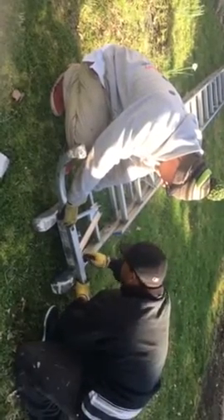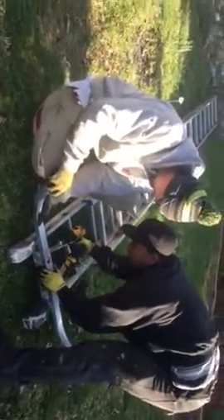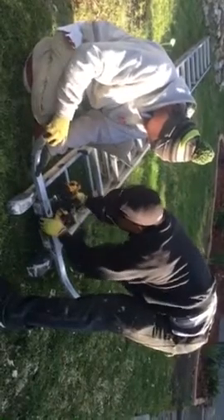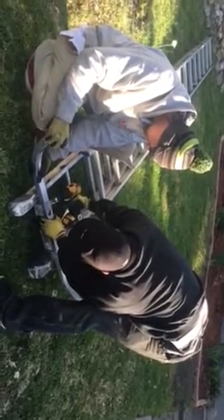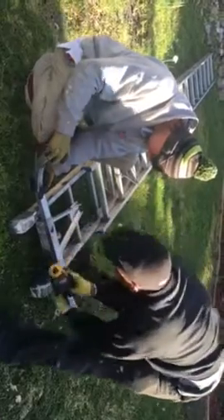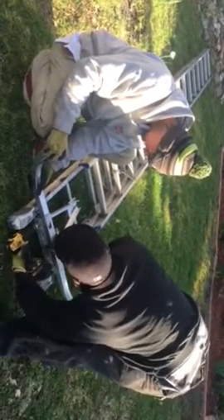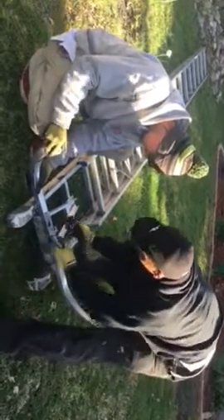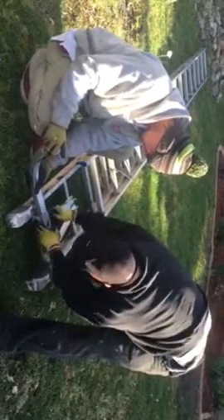We're going to start. That's what it's called — adjustable standoff. I bought some of these in the store, man, you know what I'm saying?